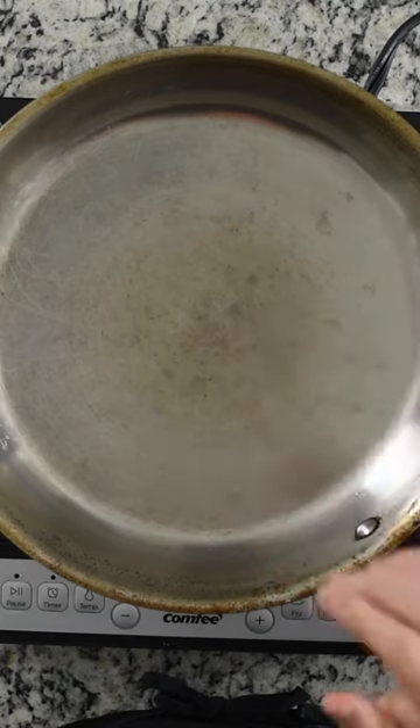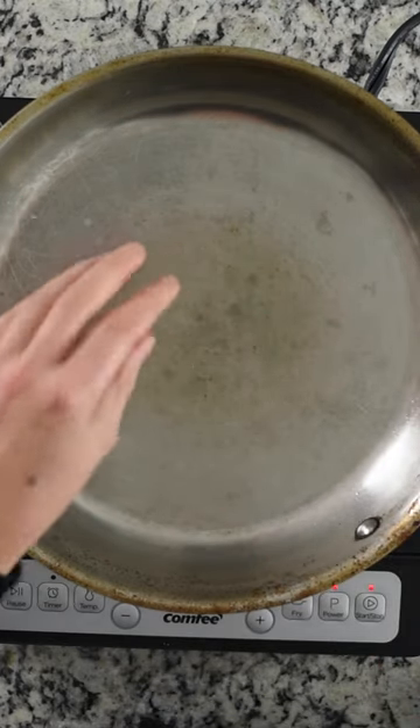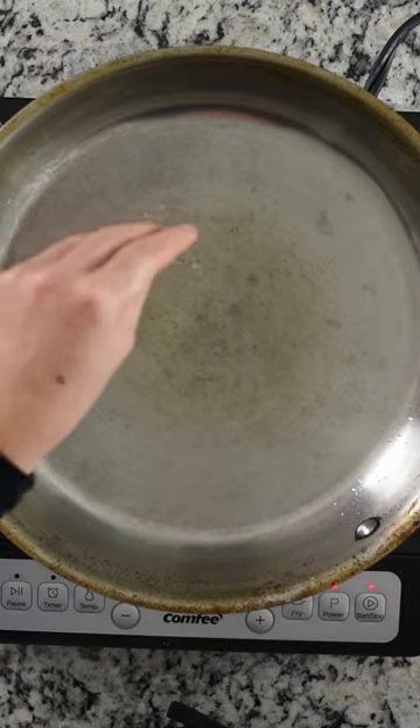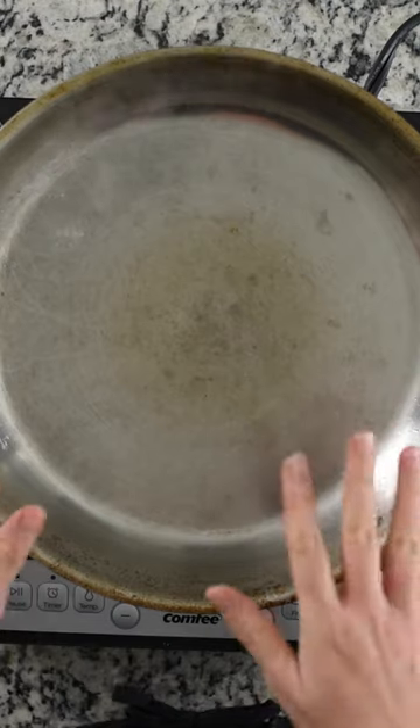I've got this — it's been preheating for a minute or two. I'm going to take just a little bit of water, and you can see it automatically starts to sizzle when you add the water, and that's how you know the skillet is now hot enough.